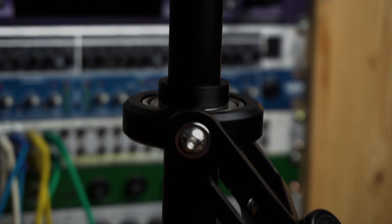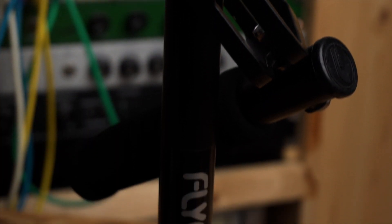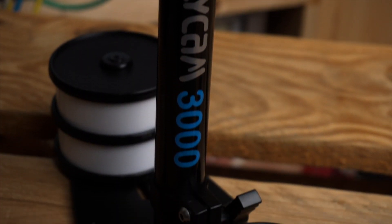FLYCAM 3000 Handled Video Stabilizer — a cheap solution for professional shots.